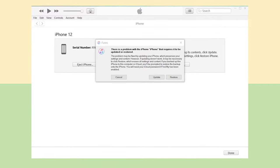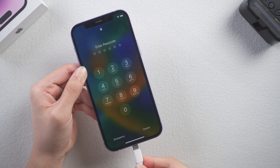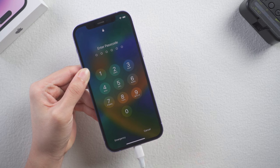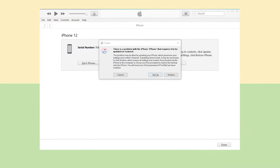Method 3: Fix with iTunes. If you have iTunes on your computer, you can fix the frozen problem with iTunes. Connect your iPhone to a PC or Mac and open iTunes. Put your phone into recovery mode. Then you will see iTunes pop up a window that tells you your iPhone needs to be restored or updated. Choose update to proceed.